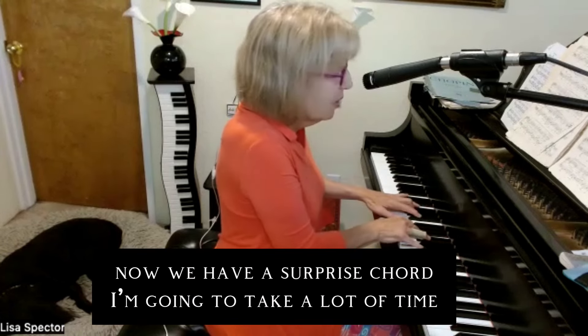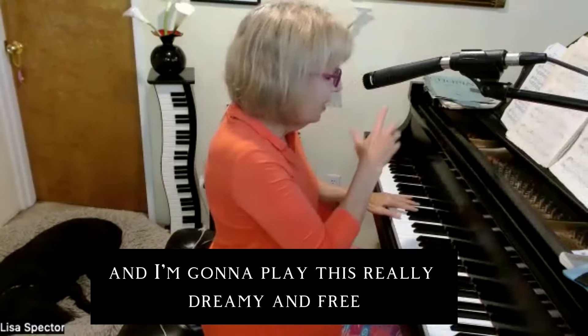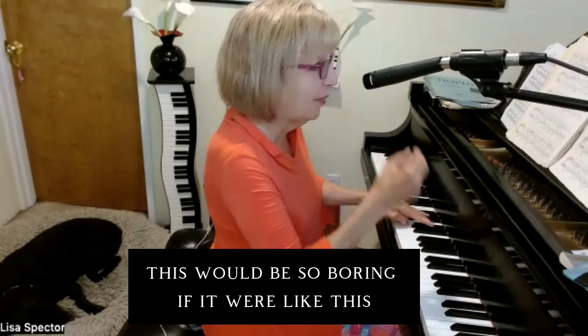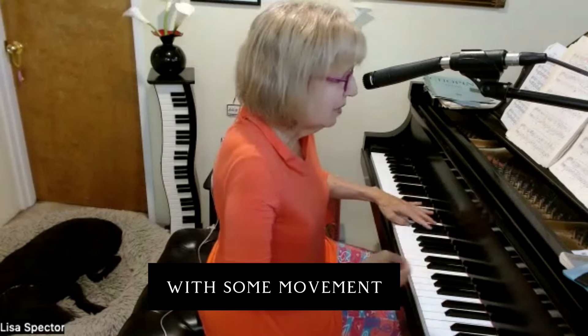Now we have a surprise chord, so I can take a lot of time. I'm going to play this really dreamy and free — it would be so boring played straight, so I make it very free, with some movement.